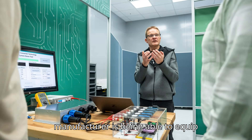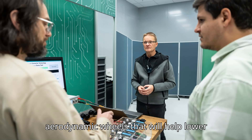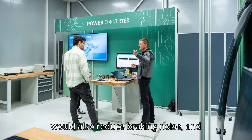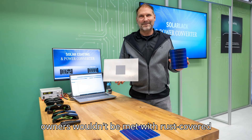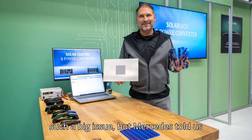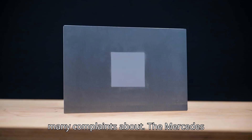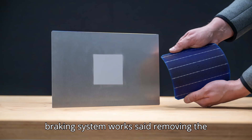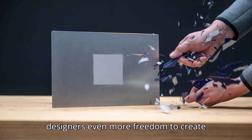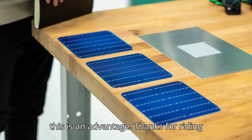Another advantage touted by the manufacturer is being able to equip vehicles with completely covered, aerodynamic wheels that will help lower the vehicle's drag coefficient. The system would also reduce braking noise, and owners wouldn't be met with rust-covered brake discs after not driving for a few days — something Mercedes said it received many complaints about. The engineer also noted that removing the caliper from the wheel gives designers more freedom to create unique-looking wheels, though it will be hard to convince car enthusiasts that this is an advantage.